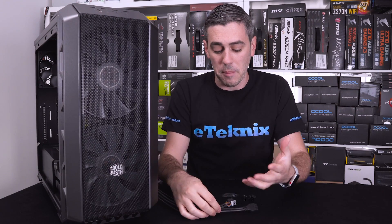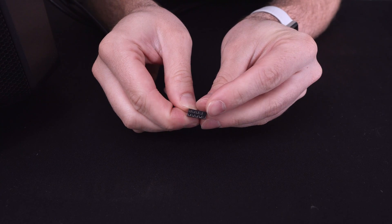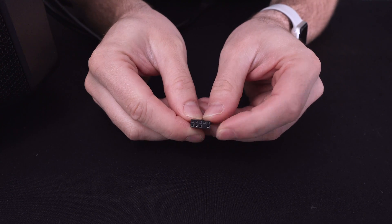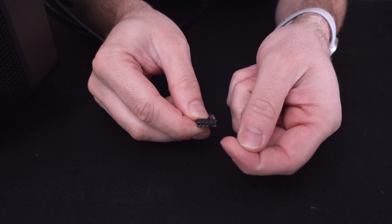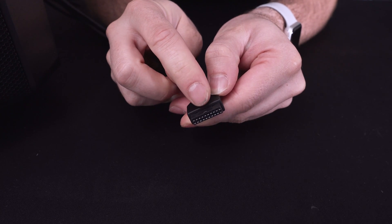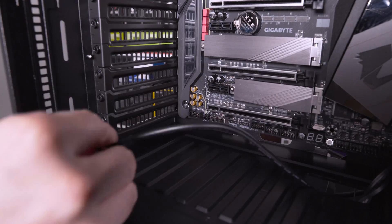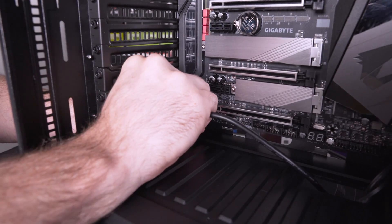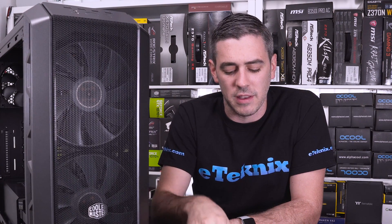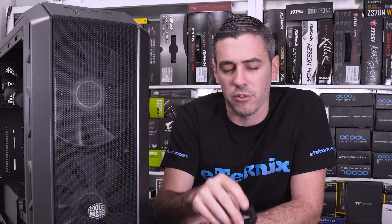Coming away from these front panel headers, we do have some more which involve our USB, which can really only go in one way because it has a blocked-off pin — this goes onto your motherboard as well. We have HD audio, which has a slightly different pinout with one of the pins blocked towards the middle. And then we also have our USB 3 or USB 3.1 connector, which has a little notch on it so when plugging it onto your motherboard it can only go one way. These ones are probably the simplest, whereas the ones I went through first are slightly more complex, but hopefully that gives you a better idea of how easy it can be to install them either directly onto the motherboard or using a connector like the G connector.